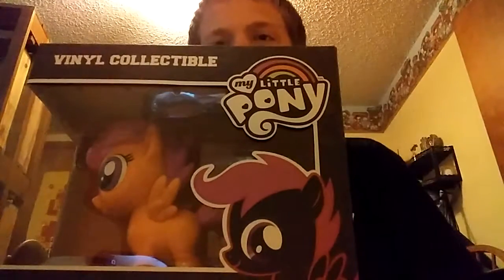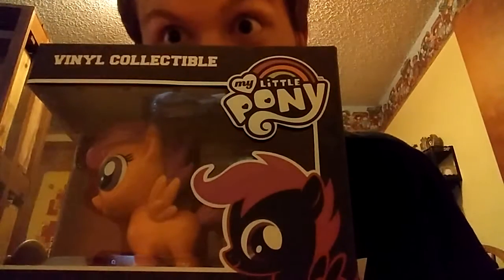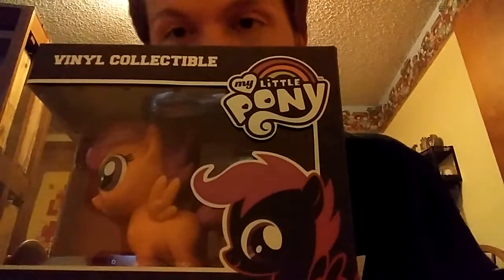I'm here to do an unboxing. It's Scootaloo! Last video for today is my unboxing of another MLP product. I mean, it's a random MLP product, but eh. Anyways guys, we got Scootaloo, the vinyl collectible here. I just randomly bought this at Walmart because I wanted to buy it. Because why not buy Scootaloo?